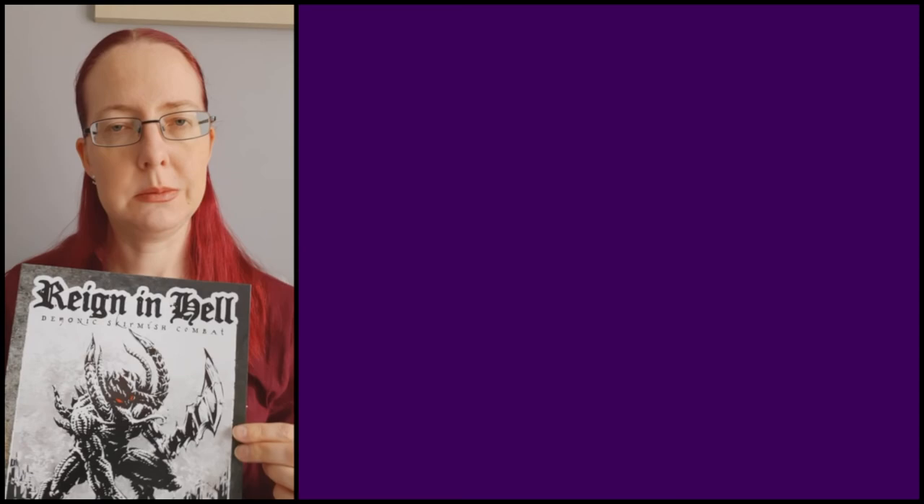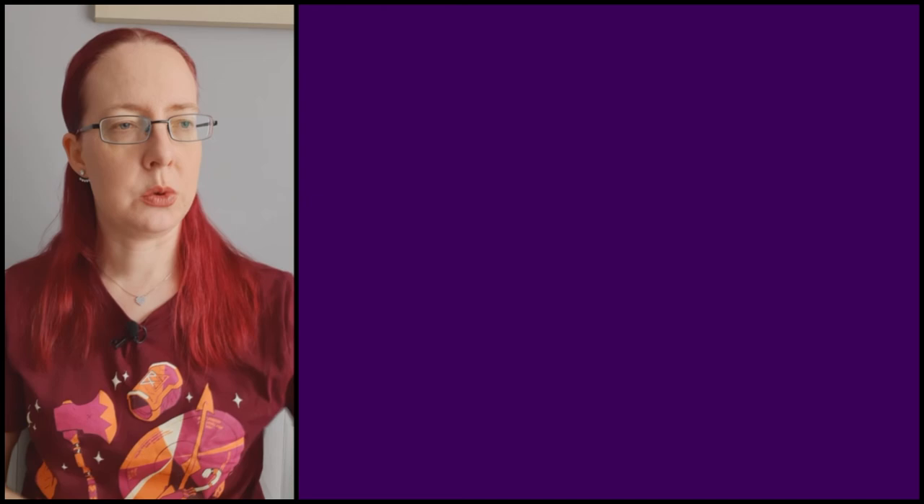The biggest time sink in March was painting minis for a skirmish game called Reign in Hell, which some of you may have heard of. It's written by Adam of the Tabletop Minions YouTube channel and Vince, who runs the Hobby Cheating YouTube channel and the Warhammer Weekly podcast. They're very well known in the hobby space and I believe they're also working on another game together at the moment.